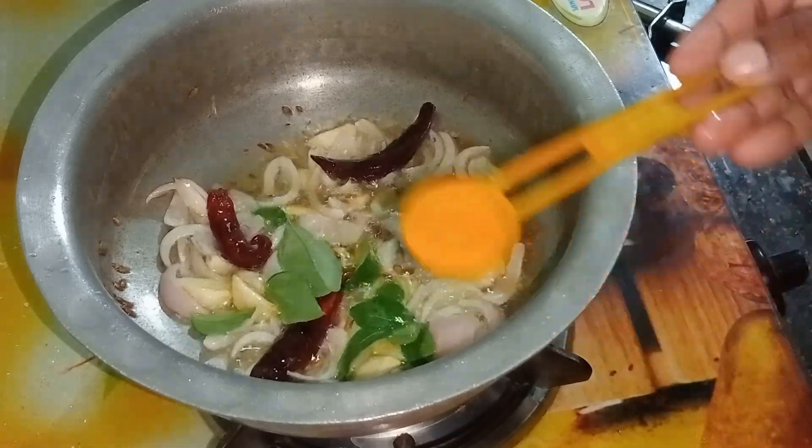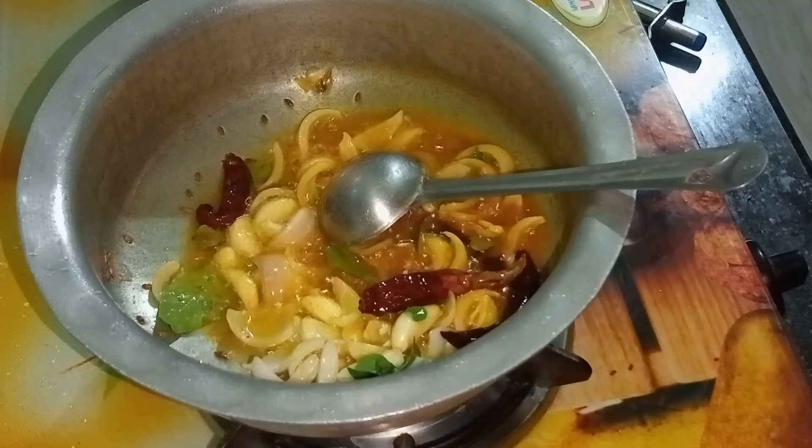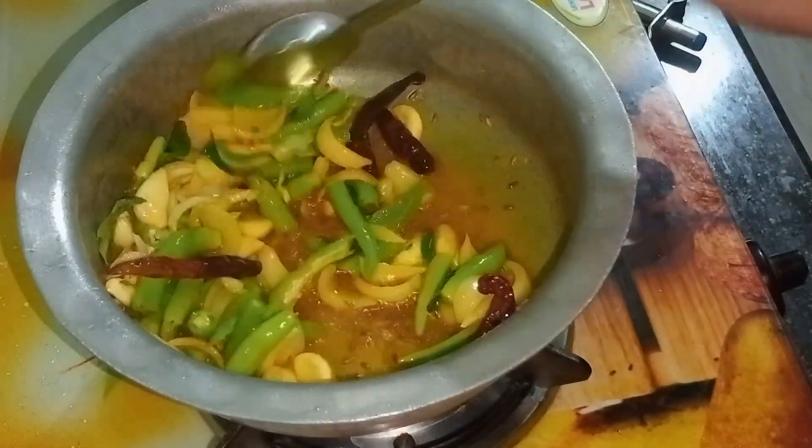We will add the rice, then take the rice, and we will add the rice. Come back to the rice and put it in the water. Here we will add the rice.